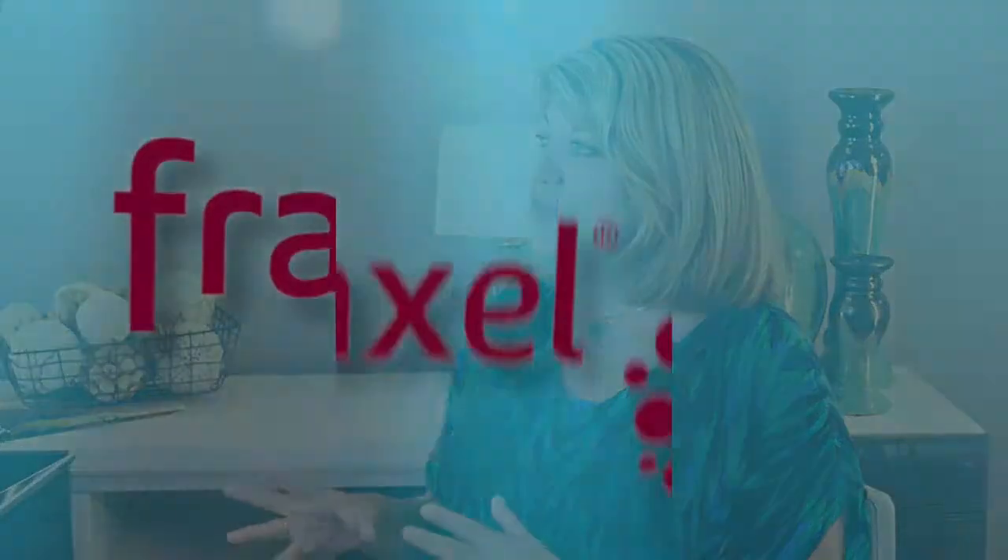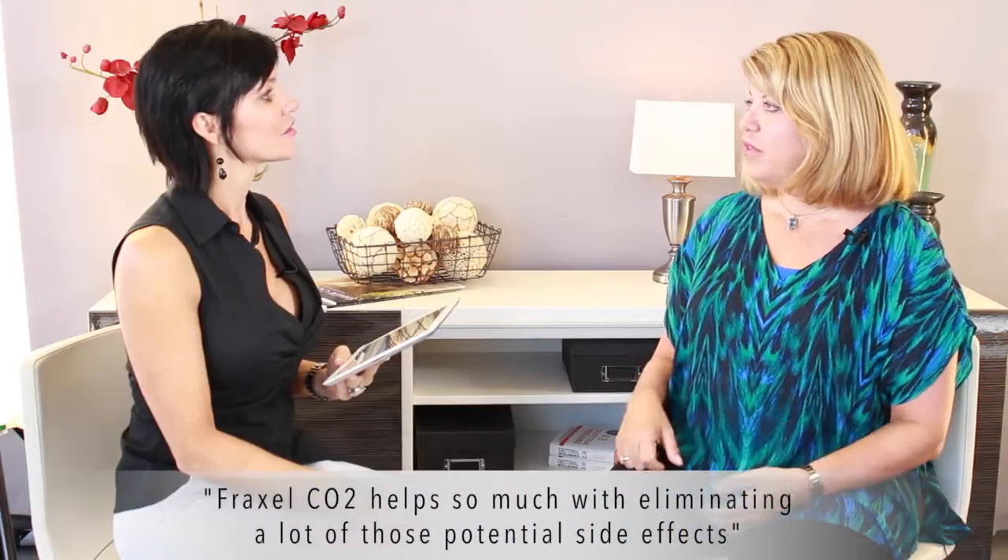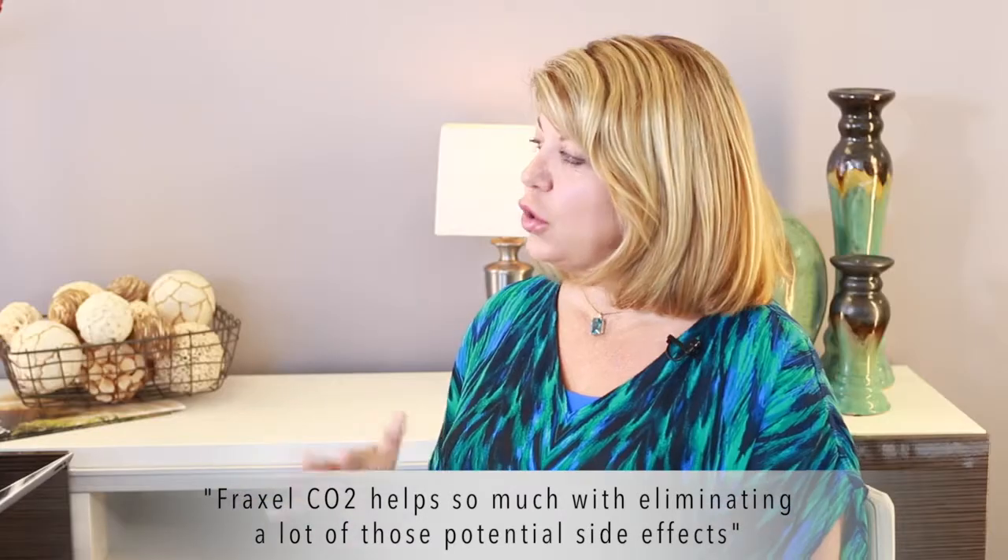Fraxel is a brand of fractionalized laser — the first company to come out with it. Fraxel CO2 helps so much with eliminating a lot of those potential side effects. Like the old CO2 used to cause whiteness in the skin afterwards; fractionalized CO2 does not.